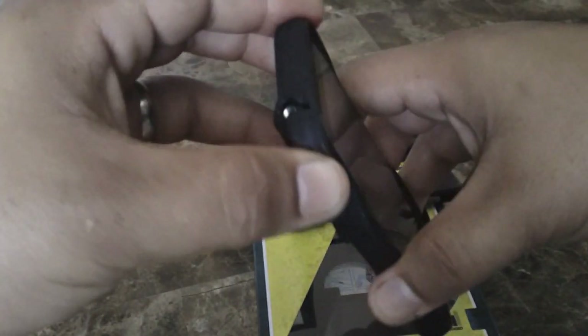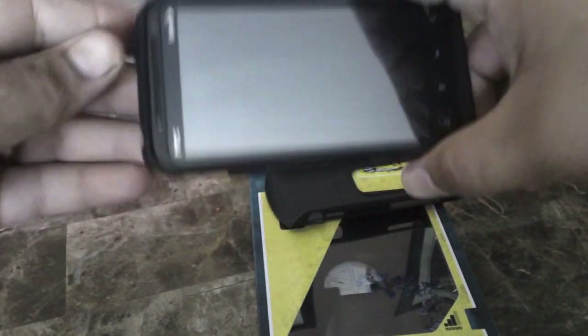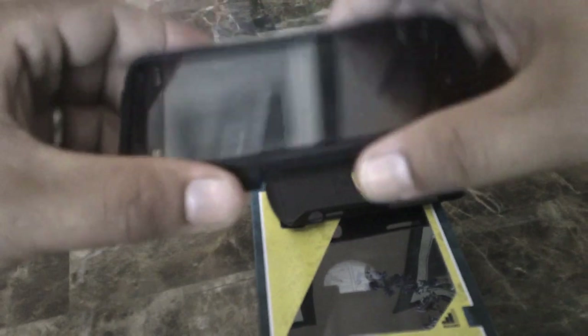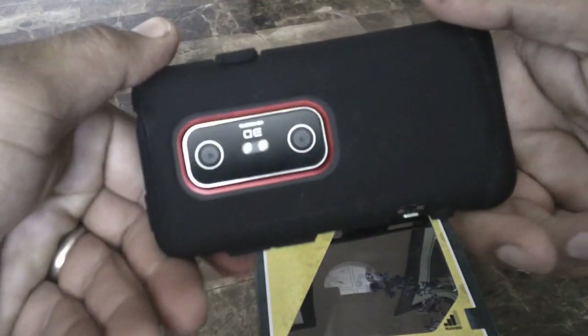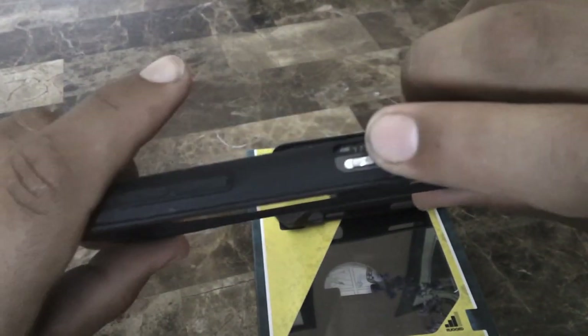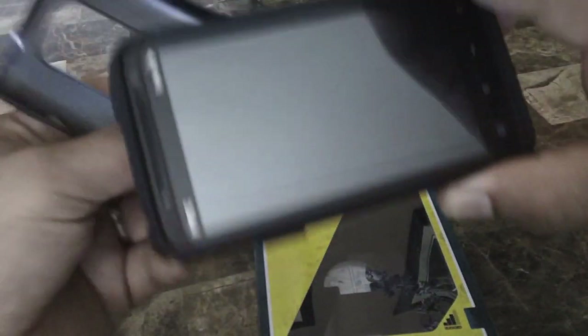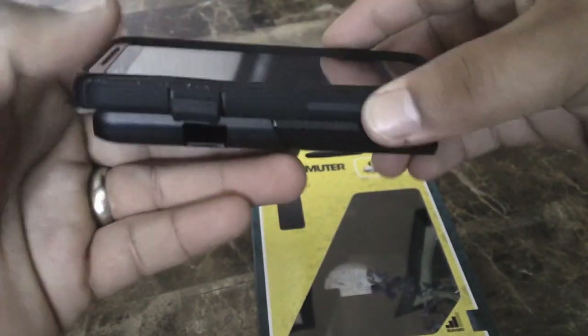You just slip it on, same as my other video for the HTC Evo — just mold it and fit it in there. There you go, everything is in place. You can see the 2D/3D switch there. Then for the hard shell, you just throw it on and fit it in.